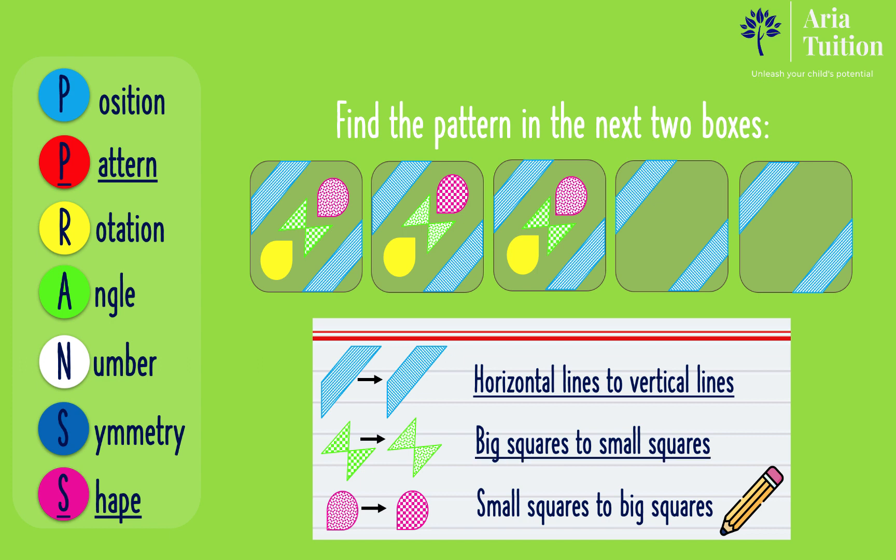Looking at the second rule, the green shape's big green squares become small green squares. As the third box has big green squares, this becomes small green squares and then big green squares. As the third box has small squares, this becomes big squares and then small squares. The fourth rule is that the yellow teardrop shape stays in the same position and color, so this shape remains the same in the next two boxes.